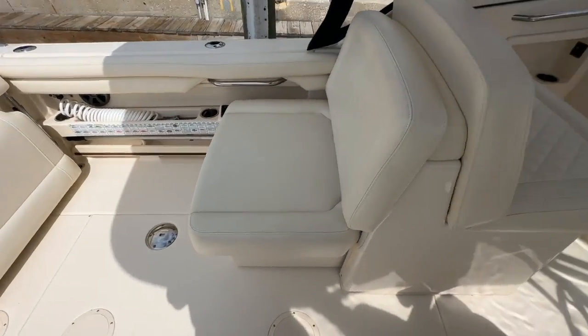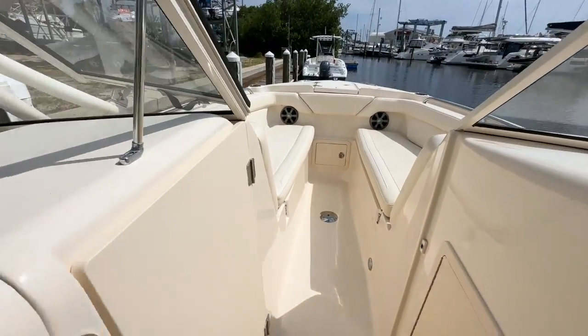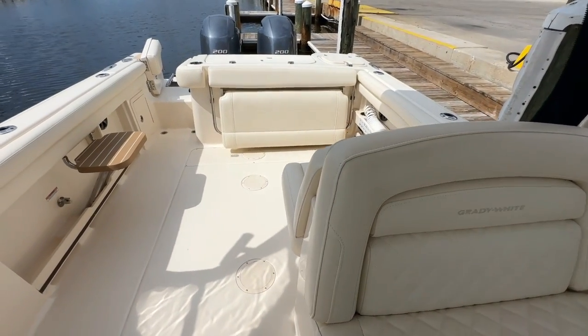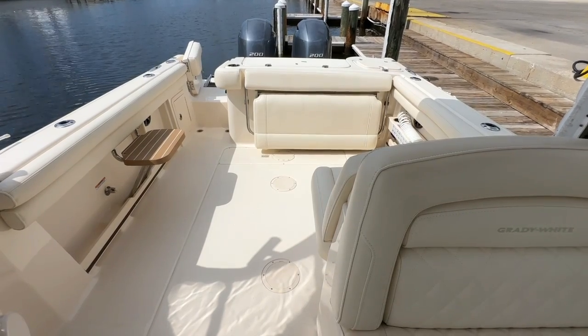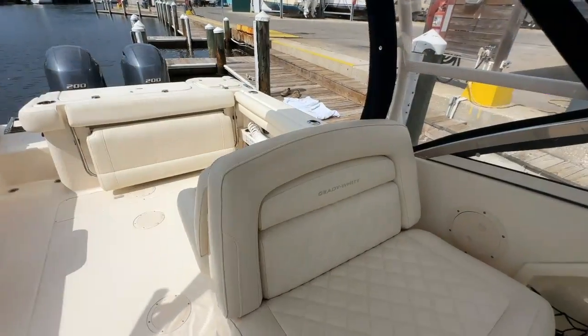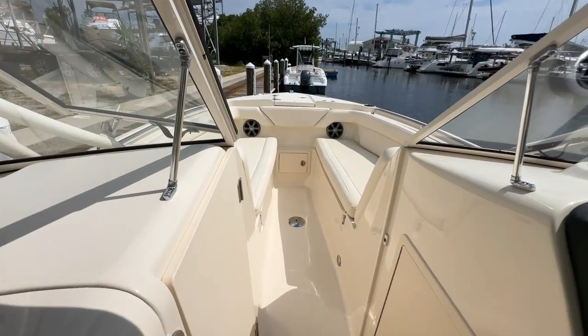In terms of opportunities for the new owner to improve this boat, I just don't see many opportunities here — it shows extremely well. We keep it in a high and dry, so it's tough to keep it covered and clean, so someone might want to plan to put a detail on it. It just seems ready for your family — ready to go fishing, cruising, or whatever the weekend holds.